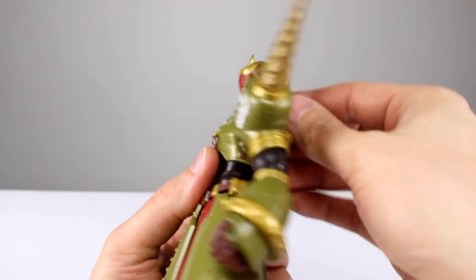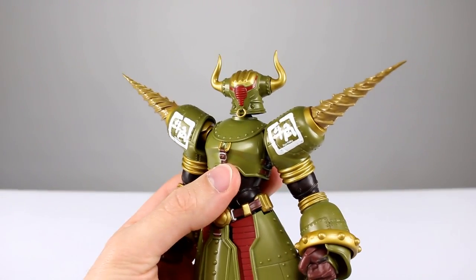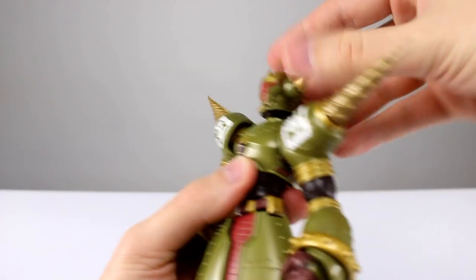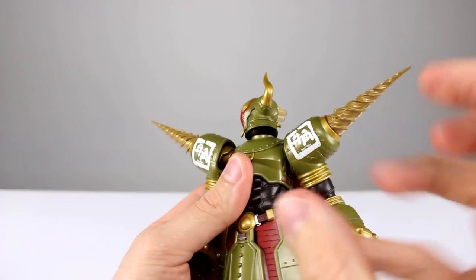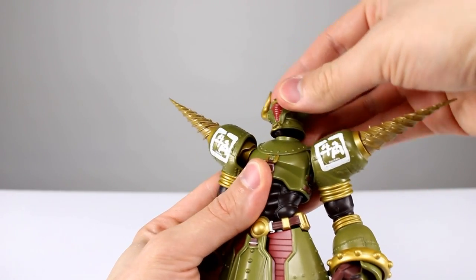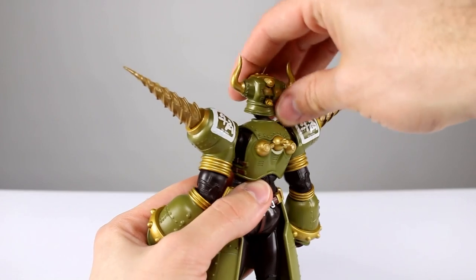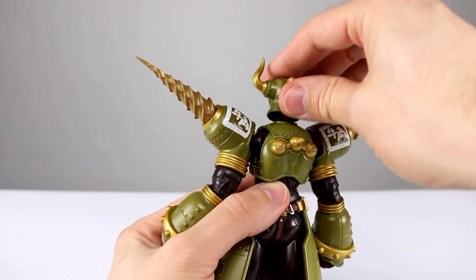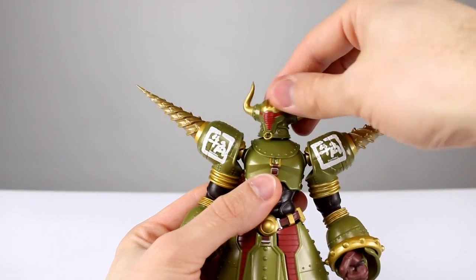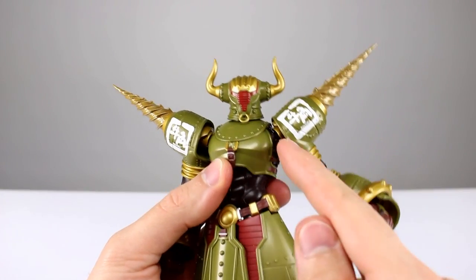Now articulation-wise, this is where we're going to have a problem. I'm going to pop this head off just because it tends to pop off anyway, and I need to show you this head articulation — I've never seen anything quite like this. We've got this double joint with a weird swiveling mechanism in the bottom, then a hinge here, another hinge in the back, and a ball peg at the top. I don't know why you need that — is that from the show, does his head do that? Maybe it's because he can ram people with his head. It's a really weird joint, but you can just rotate it and leave it if you don't want it to look weird.